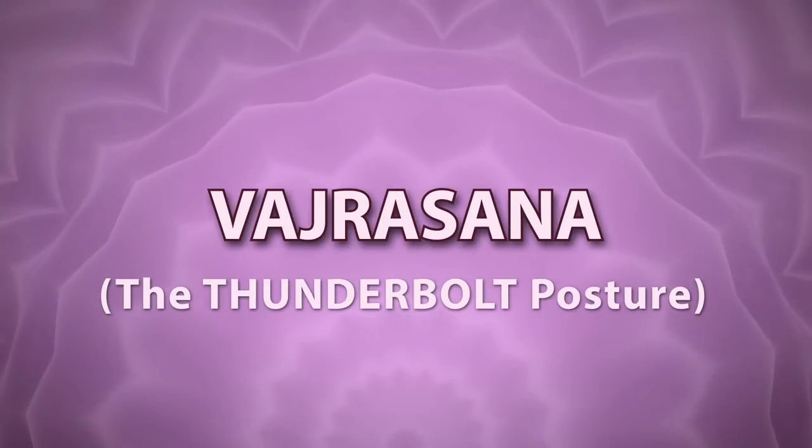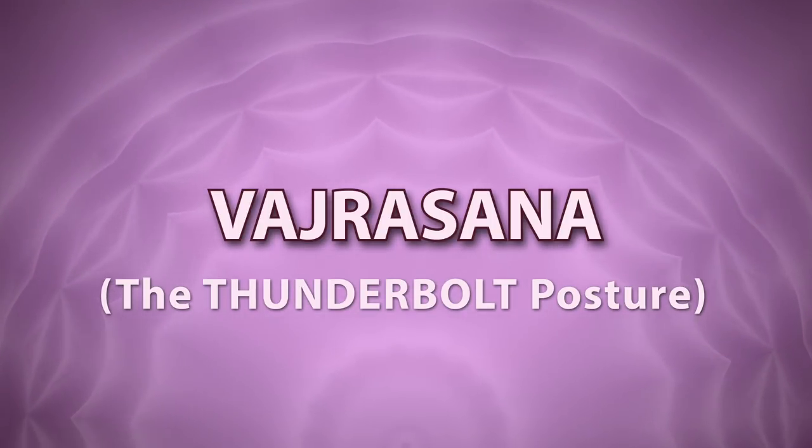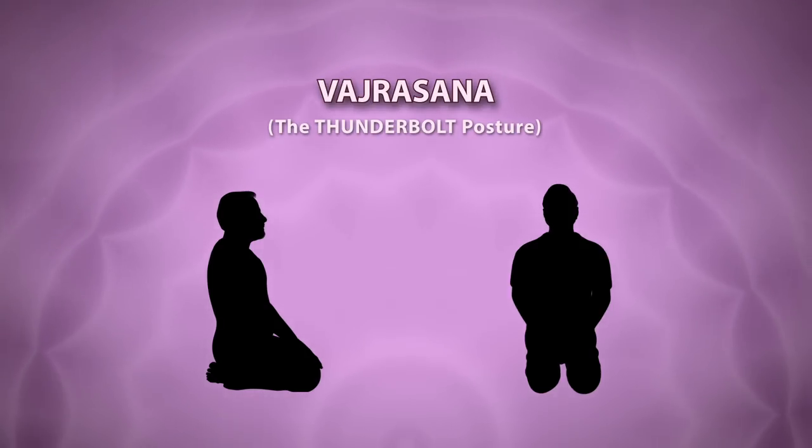Vajrasana. This asana should be performed in a meditating pose. While performing this asana in a meditating pose, one should keep their eyes closed.